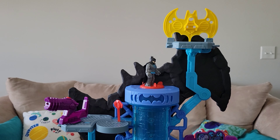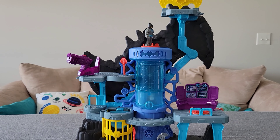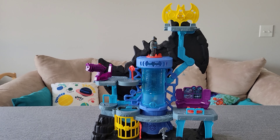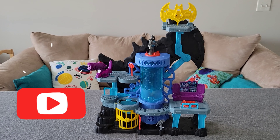Thanks for watching BaseFam Toy Reviews of the Imaginext DC Super Friends Bat Tech Batcave. If you like this video, make sure you give us a thumbs up. If you want to see more of our videos with toy reviews and fun stuff, please subscribe. And we'll see you next time.